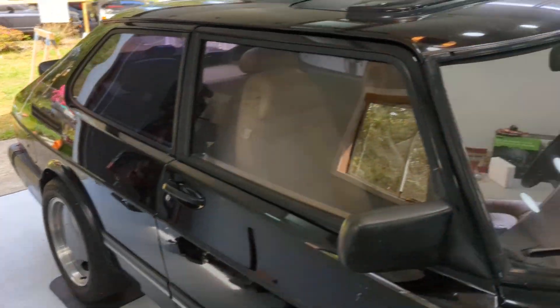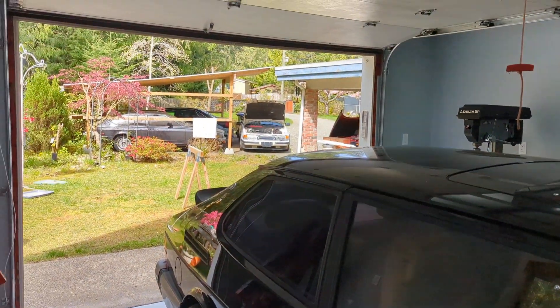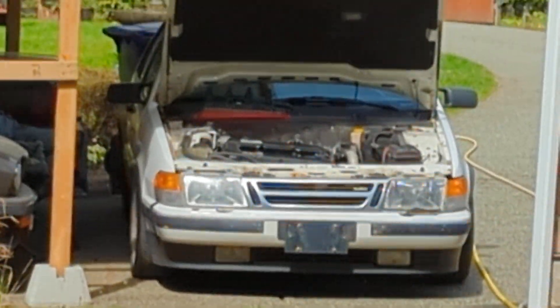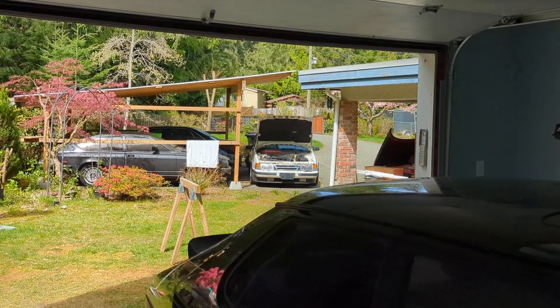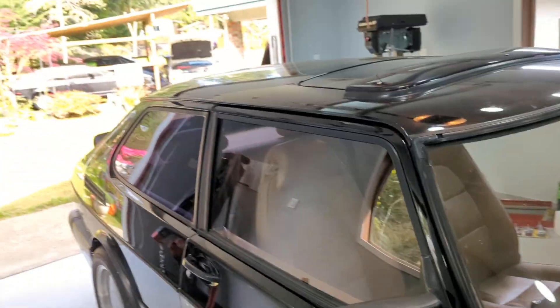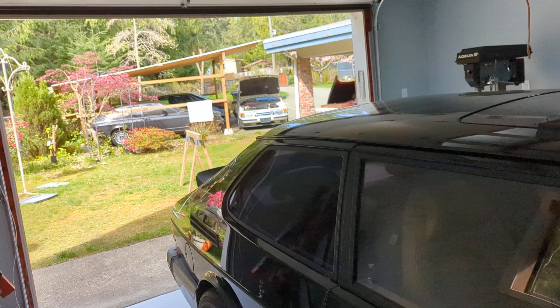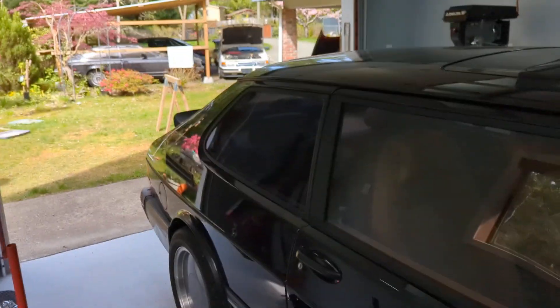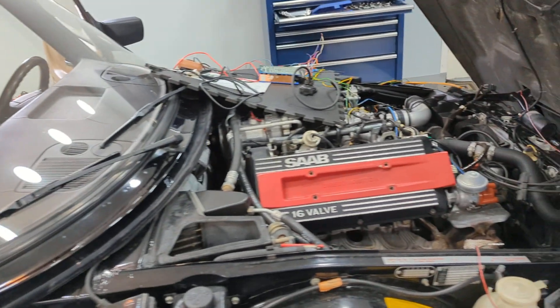Here we are back in the shop working on the Saab 900 — you can see in the background the old 9000 with the DI cassette pulled out of it. I needed a set of resistor spark plugs and didn't have any in my collection, so I had to pull them out of there. We'll put them back in when I'm done with this little experiment.